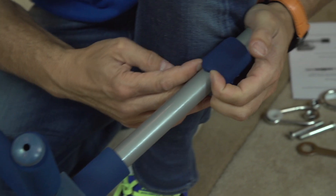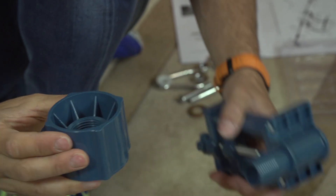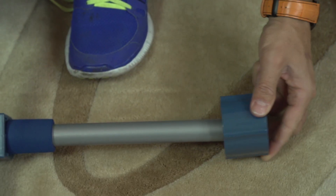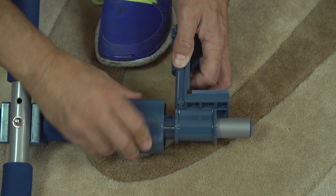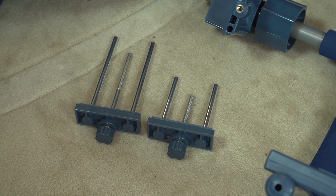Depending on the width of your doorway, you may have to remove one or both of the removable short padded grips. To make it easier to attach the vise grips, remove the vise grip tighteners and slide it onto the bar with the deeper grooved side going first. Slide the vise grip onto the bar and attach to the vise grip tightener. For thicker walls, we offer vise grip extenders that can be ordered separately and give you an extra two inches.